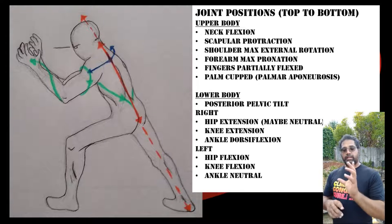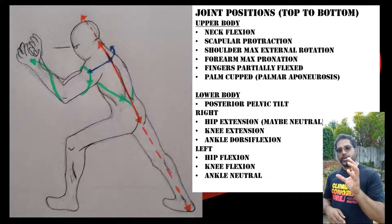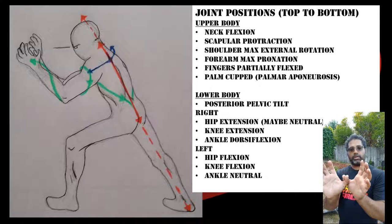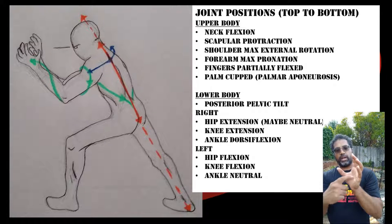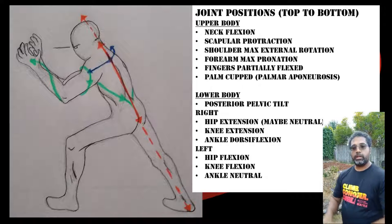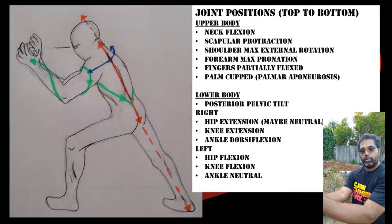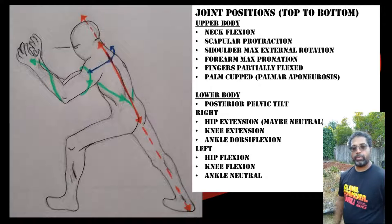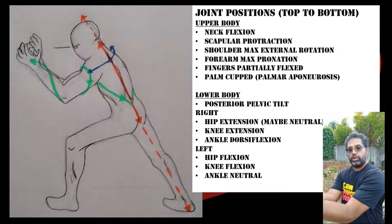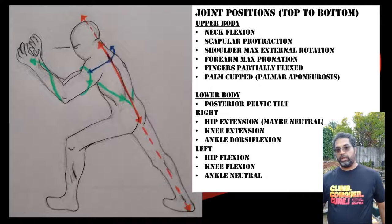One slight difference depending on which version you practice: in Sante tiger palms, the fingers are open and spread but still with a slight curve — they're all rounded like you're grasping something, not with the index finger pointing straight up. The thumbs are interlocked while still maintaining that cupping in the hand, pulling that palmar aponeurosis in. Both arms are forward with thumbs interlocked.